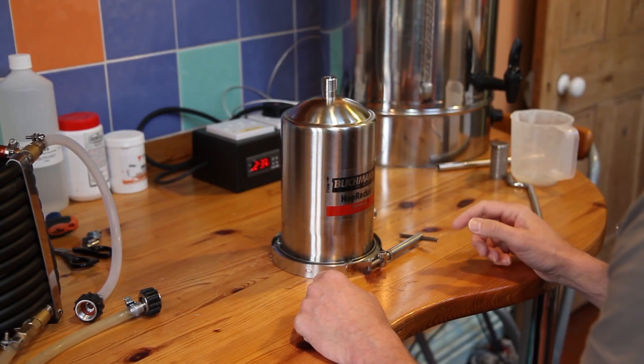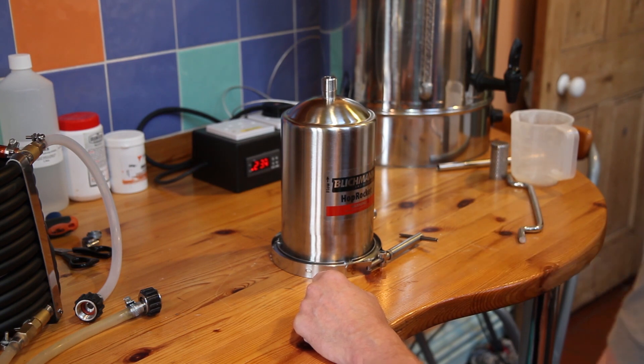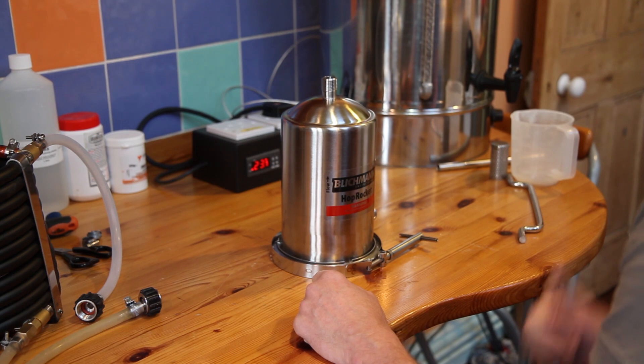Morning Brewers, it's Saturday morning on Brew Day — always a good thing. I've got the Grandfather here just to my right, mashing away. I'm doing another single hop Golden Ale at around 4%. I'm still exploring that 4% brewing mosaic.